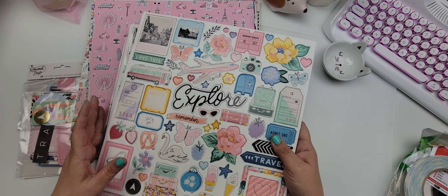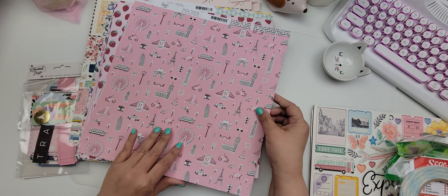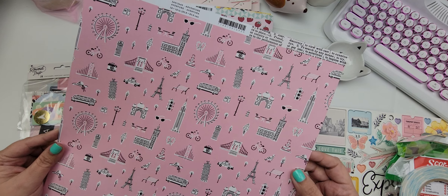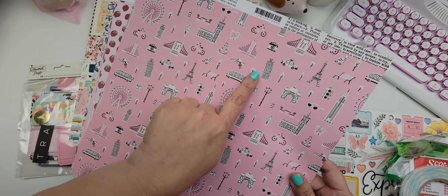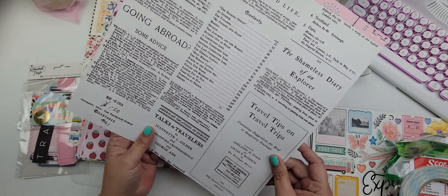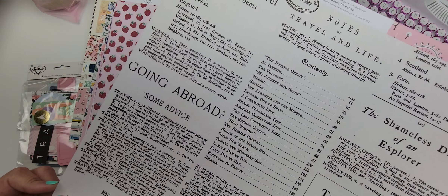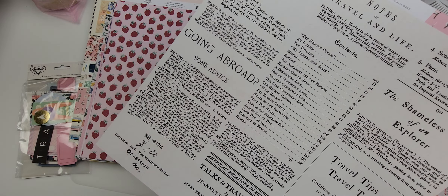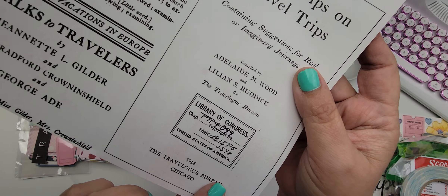Then I got some of the double-sided paper. This one is called Adventure and it's got a lot of monuments, some food, hats, a bicycle, sunglasses, and some print on the back. The back says some advice going abroad, travel definition, some stamped images — super cute and all travel related.